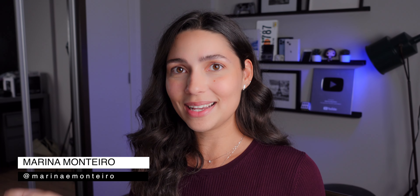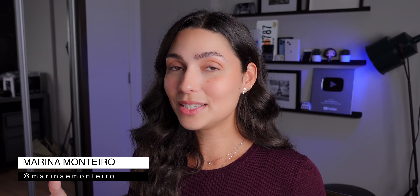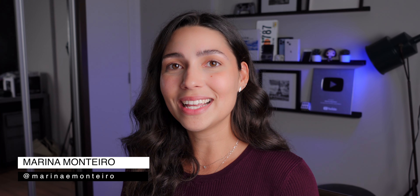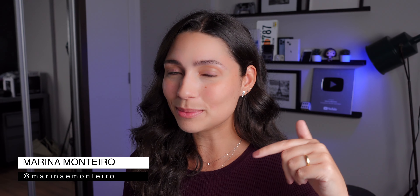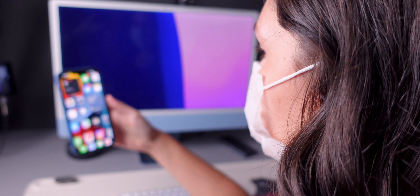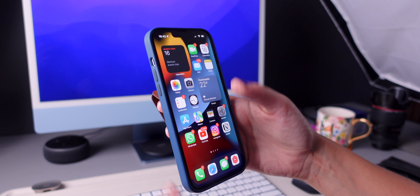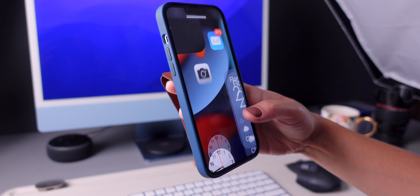One of the most exciting new features of iOS 15.4 is Face ID with a mask. In today's video, I'm gonna tell you how to use it. The new Face ID with a mask feature now allows you to unlock your iPhone without any additional hardware, like the Apple Watch.